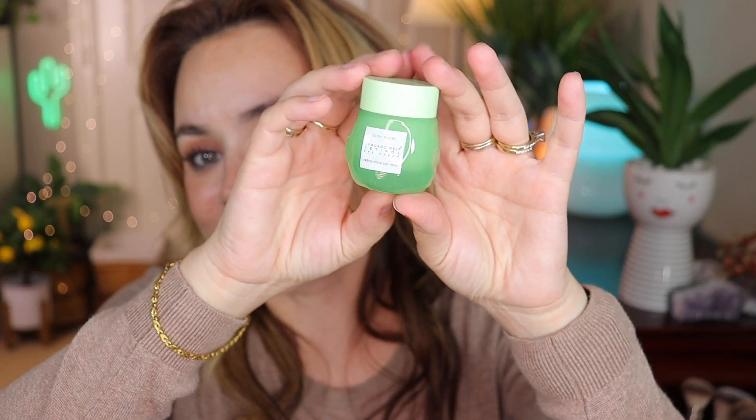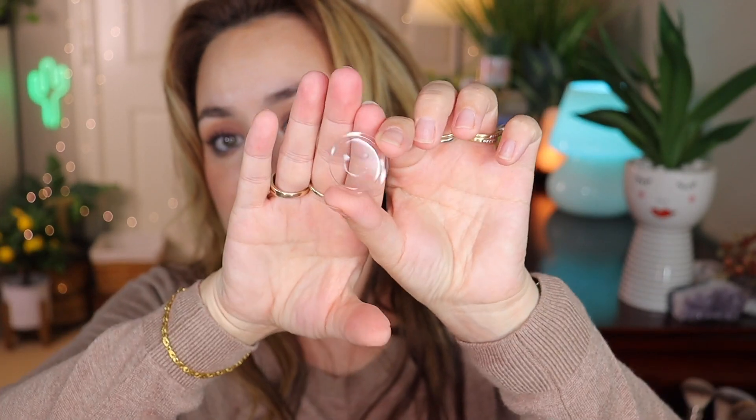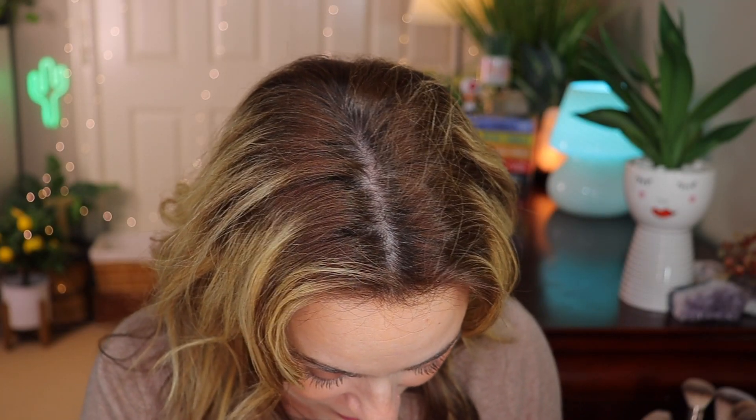The packaging is just so cute and adorable — it's glass packaging. When I open it, I don't know if you guys got this too, but it has a happy face inside! I'm not sure if that's just a fluke or if they actually package it like that, but yeah, I'm excited to try this. At $42 for that, you cannot go wrong with Glow Recipe.